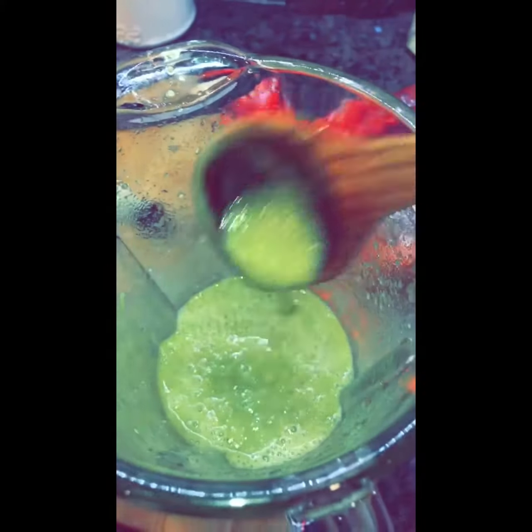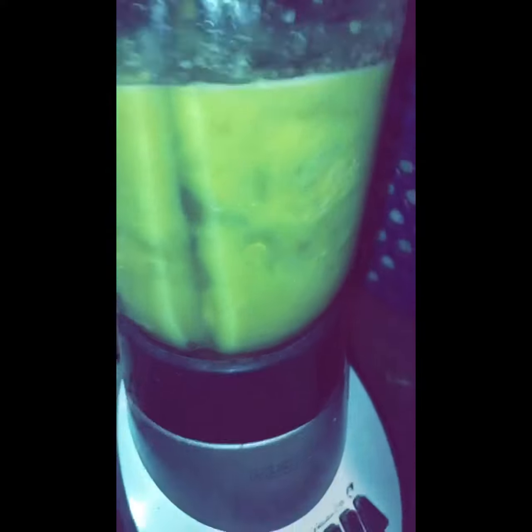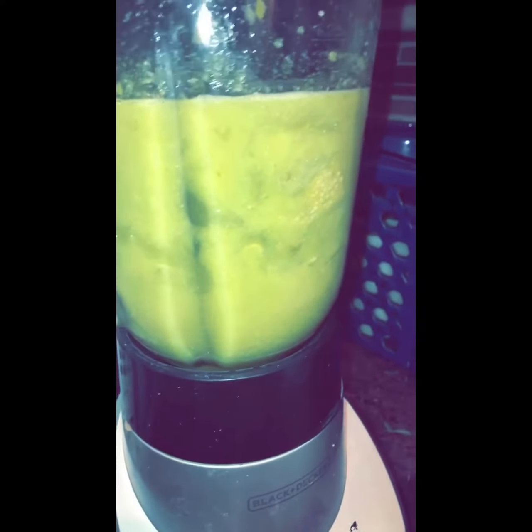Once your chile is blended well, you're gonna add your tomatillos and remember to just pulse them in — they're super soft anyway so you don't need to over-blend.